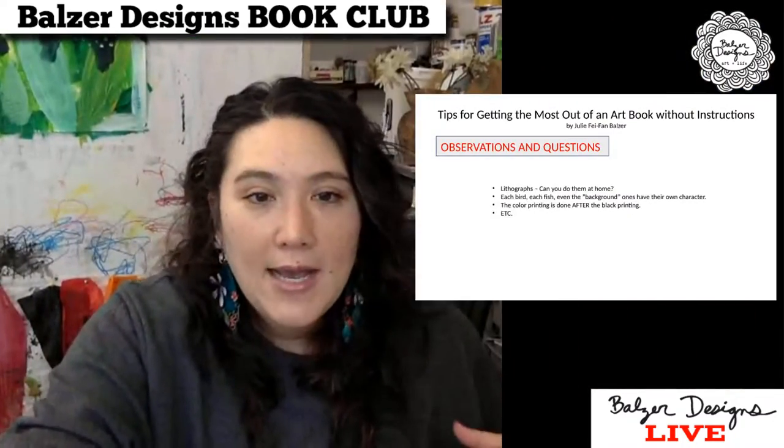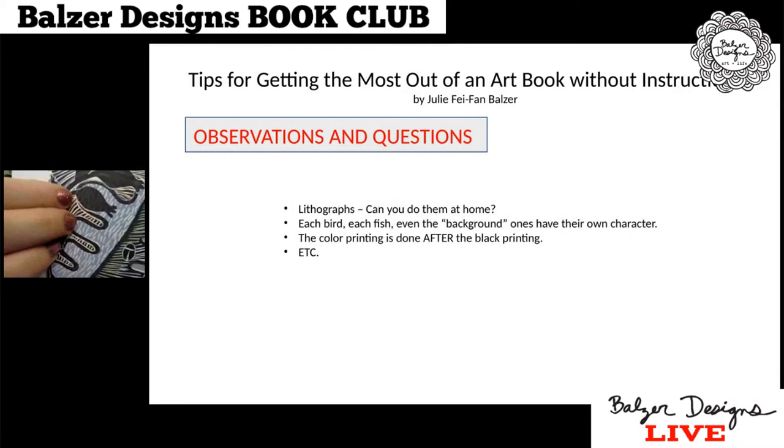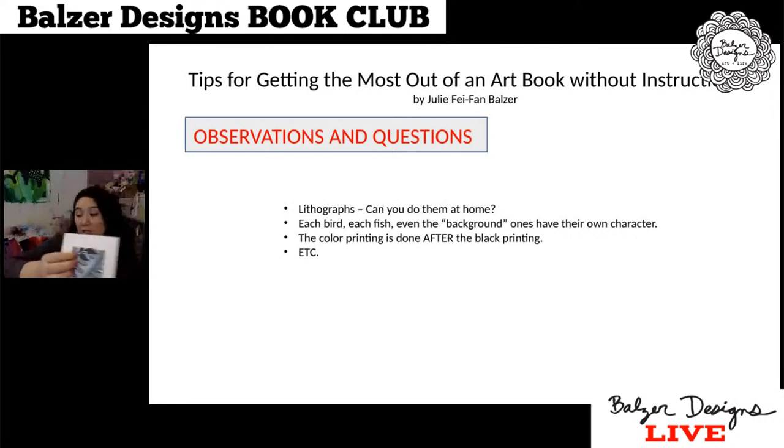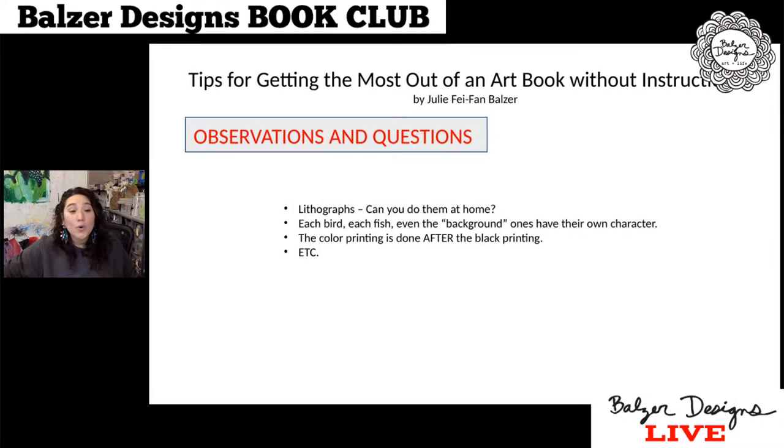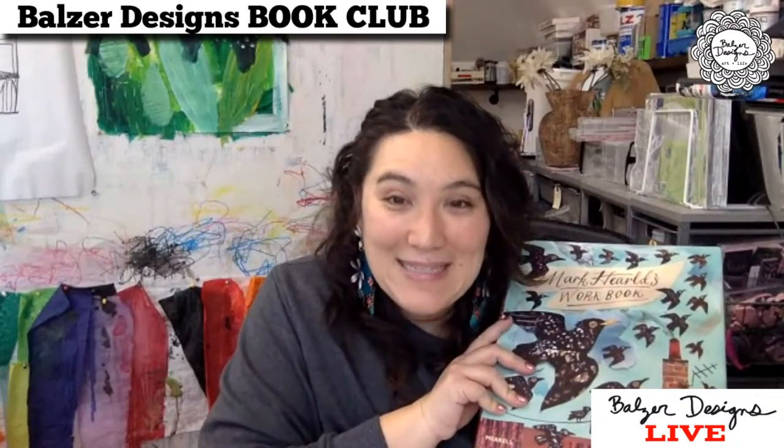Another thing I really liked: the color printing is done after the black printing. You can actually see on top of the black areas that pattern coming through, which is just so cool. You can just keep adding to this list as you go through — what are the things you're observing? It may not be a to-do for you, it may just be an 'oh, that's interesting, that's a good thing to note.' So that the book becomes a workbook. You can turn any book into a book with instructions, so to speak — you just have to do the work of writing the instructions for yourself. I hope you found that useful.